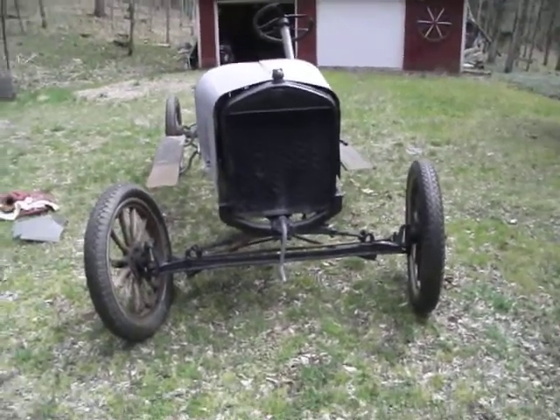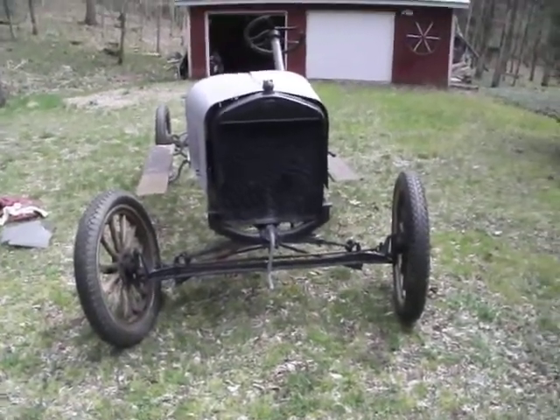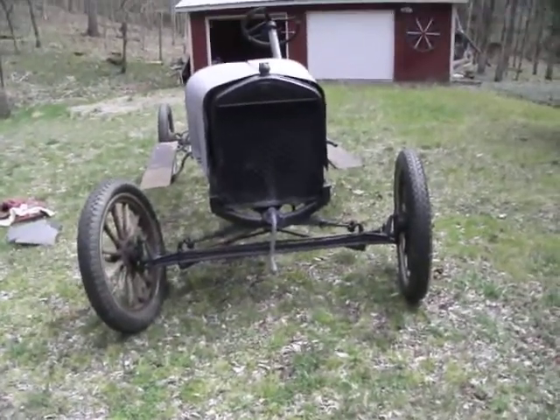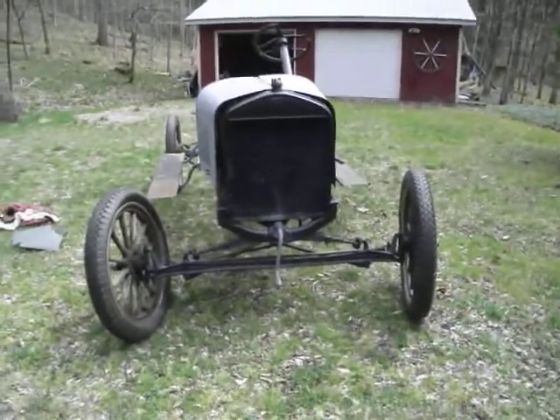Hi guys, this is Matt here. I'm doing a quick video on this right here. This is my 1925 Model T Roadster Pickup Truck — or at least, it will be when it's done.